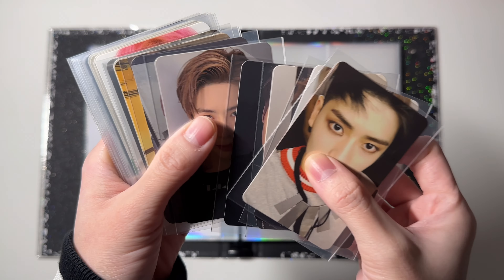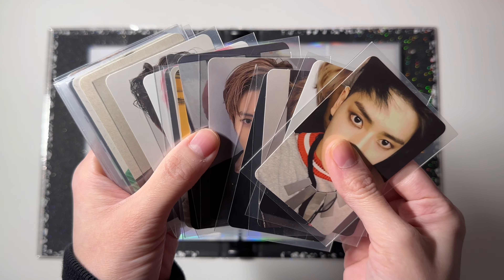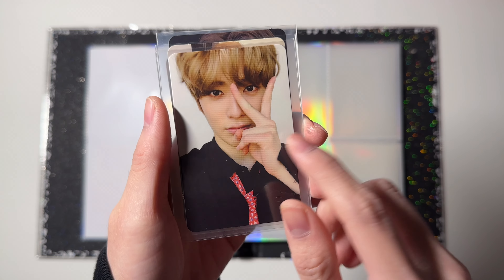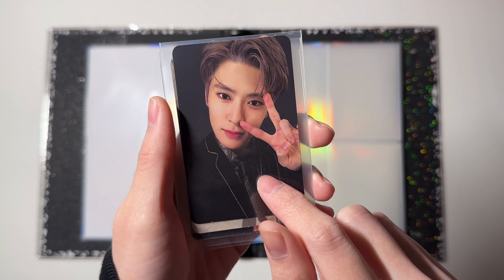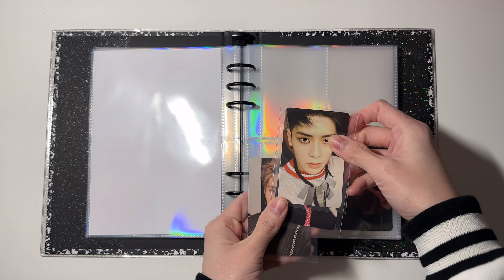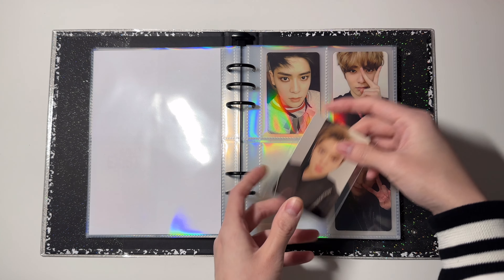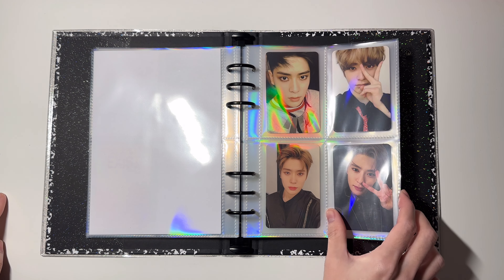Next I have NCT, and for NCT I collect Jaehyun. Jaehyun is the biggest collection in this binder — I have one card for each era. Starting with the first four: this is from 'Fire Truck,' this is from 'Cherry Bomb,' this is from 'Empathy,' and this is from 'Regular Irregular.' These go in their respective slots — that's it for this page.